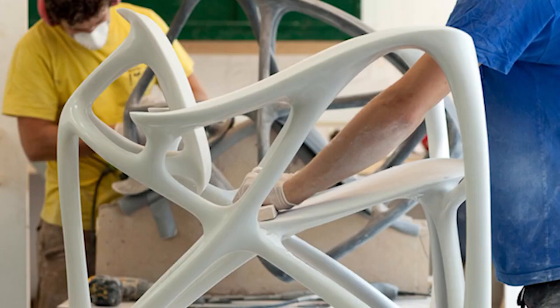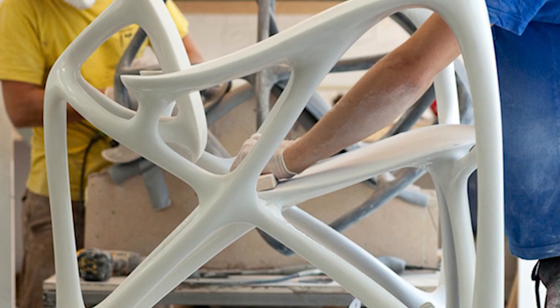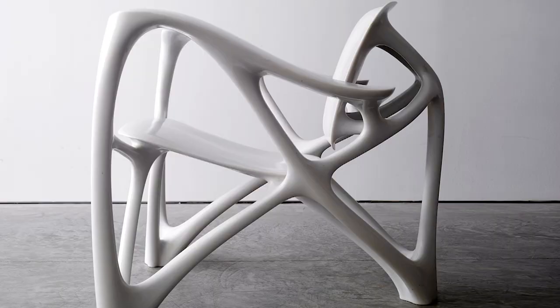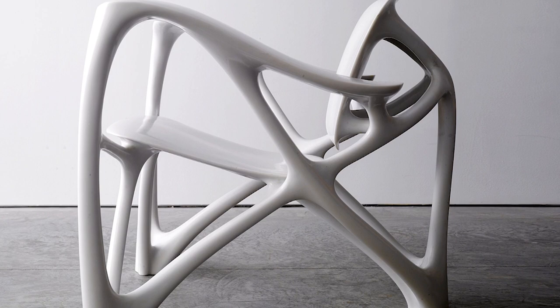Bones especially have a very efficient way of using their material. They grow material where it's needed and they take away material where it's not needed. So you get this very nice, porous looking object. The nice thing about it is that it's not just efficient, it was also more beautiful.